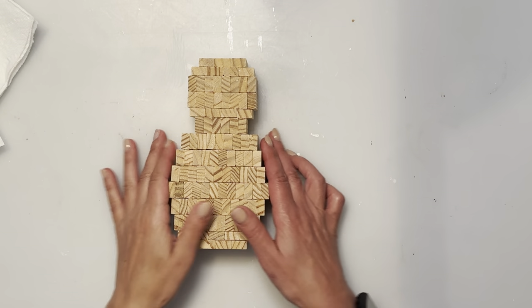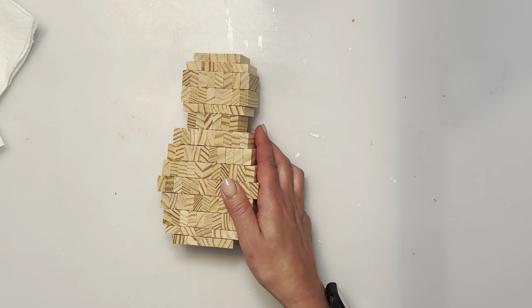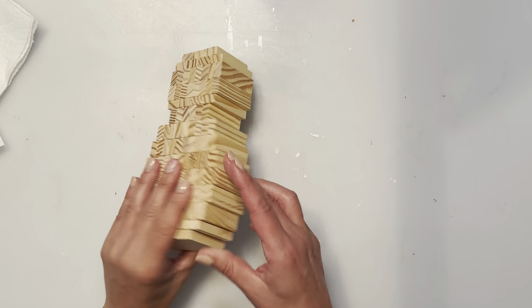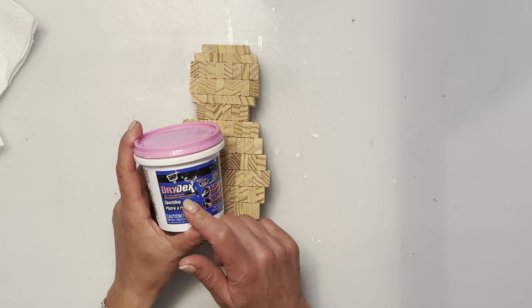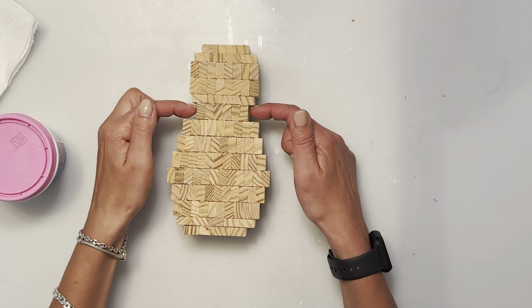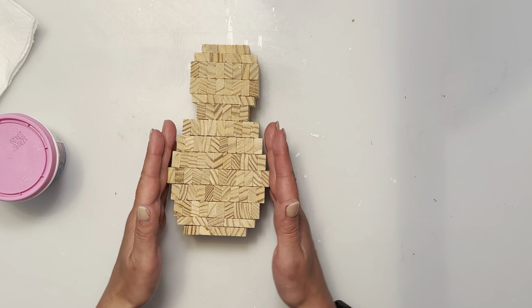I left it about five hours so it's pretty dry. It does take a while, so pay attention to the drying time of your glue. I'm going to do the exact same spackle technique as the penguin. I'm not going to fill the front, but I am going to do the little sides here and here all the way down.